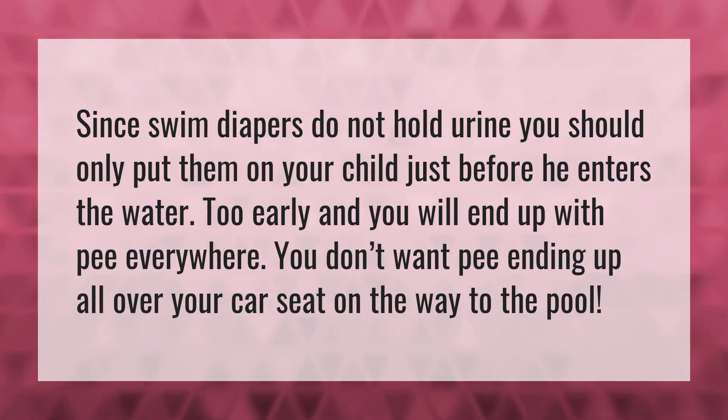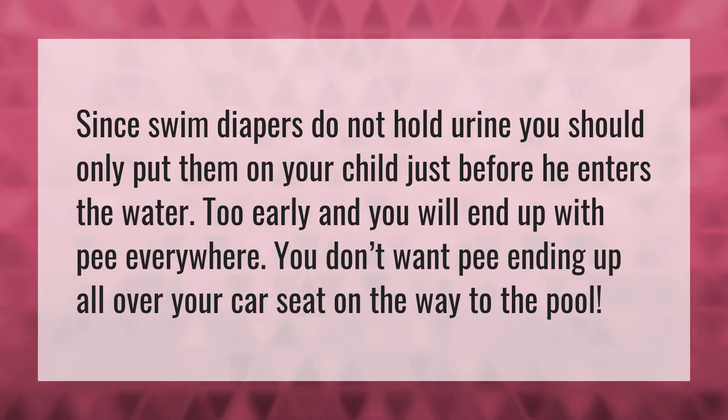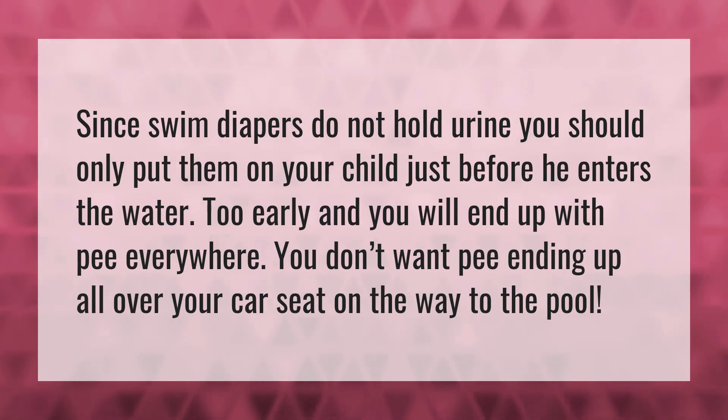Since swim diapers do not hold urine, you should only put them on your child just before he enters the water. Too early and you will end up with pee everywhere. You don't want pee ending up all over your car seat on the way to the pool.